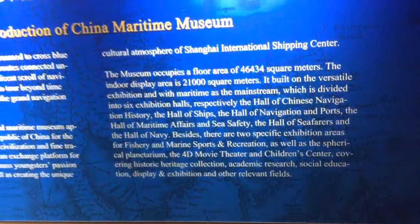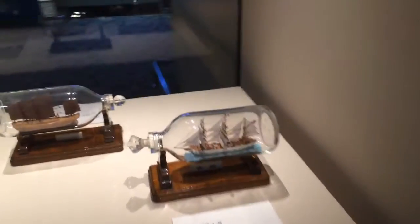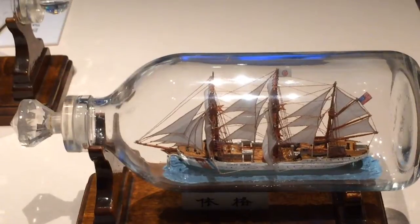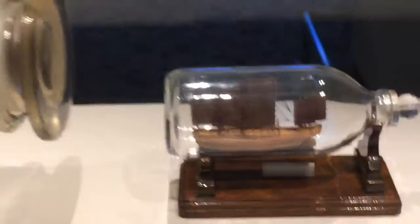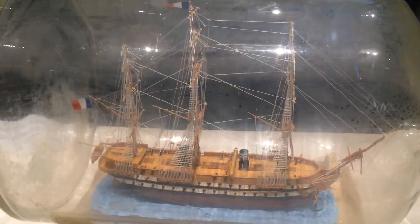There's also a navy museum up in Baoshan at the mouth of the Wongpu River. I called them on my last trip — I wanted to go and they gave me some nonsense about it only being for Chinese citizens and that I wouldn't be allowed in.